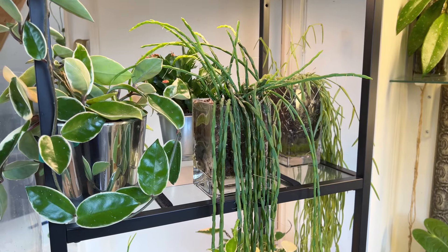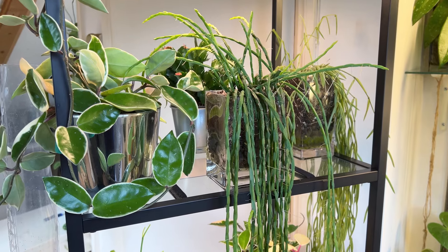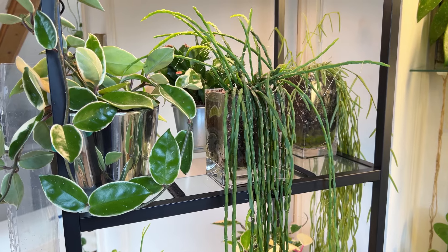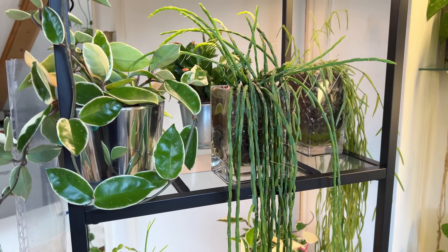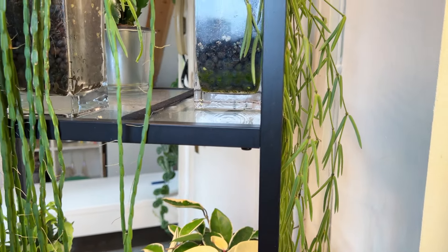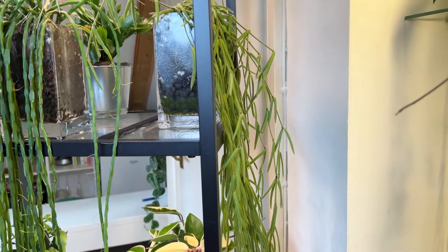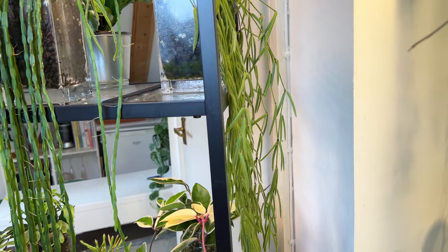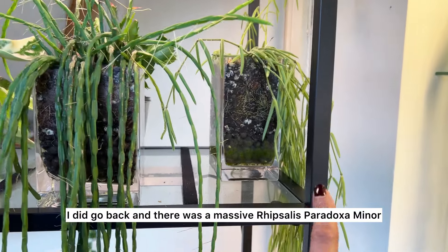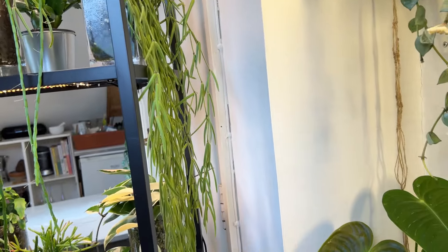I bought it quite locally — there's a plant shop that's very, very close to me and I absolutely love going to this place because they tend to have some really unusual finds. I wasn't expecting to find this plant and I just saw it there and instantly fell in love. I actually also bought this Ripsalis Linearis from the same place. You can kind of see the similarity between them. And I've seen it referred to as a Ripsalis Linearis, which was quite interesting.